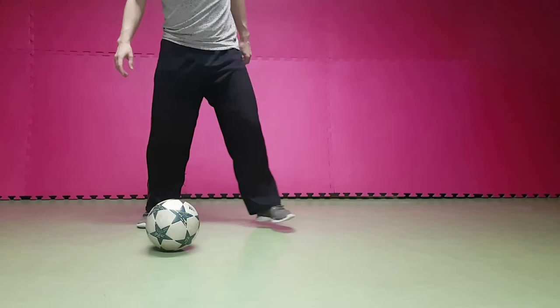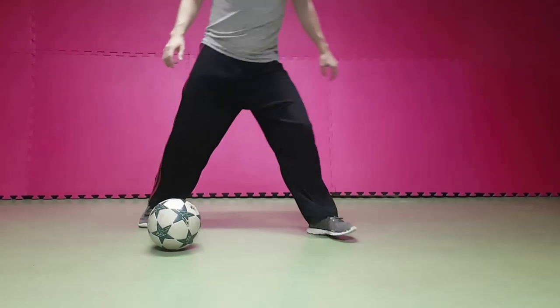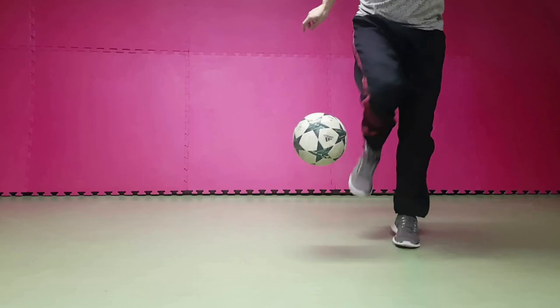Last but not least, one starter to the outside. As before, we start with a pull to the inside. But this time, we lift the ball up with the outside of the same foot.